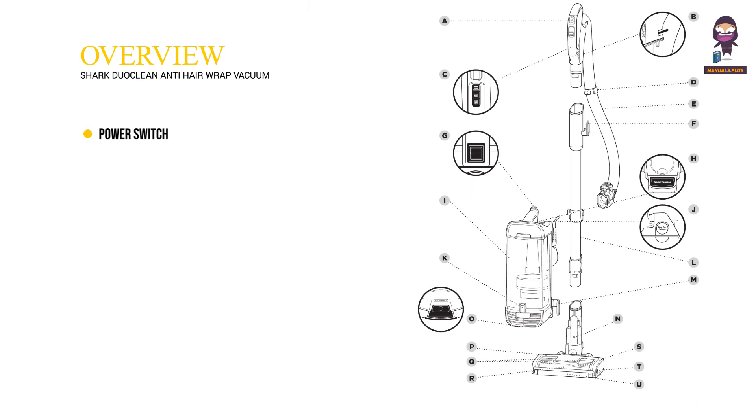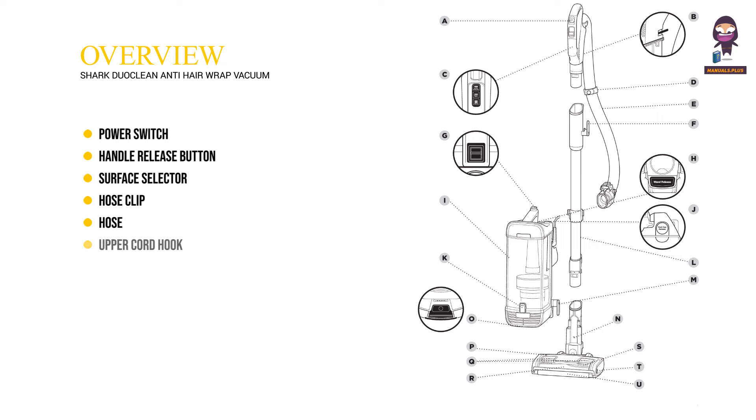Overview. A: power switch. B: handle release button. C: surface selector. D: hose clip. E: hose. F: upper cord hook.